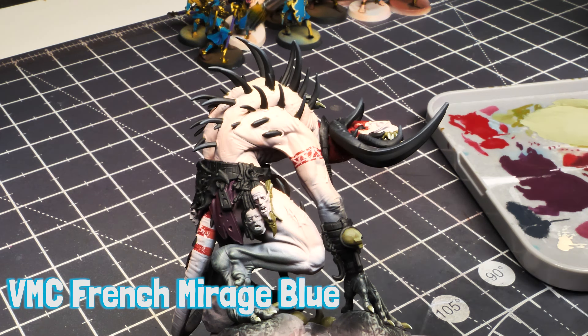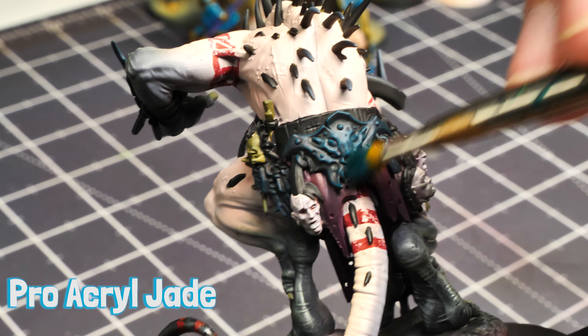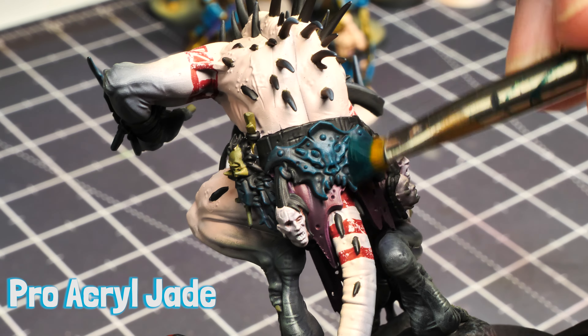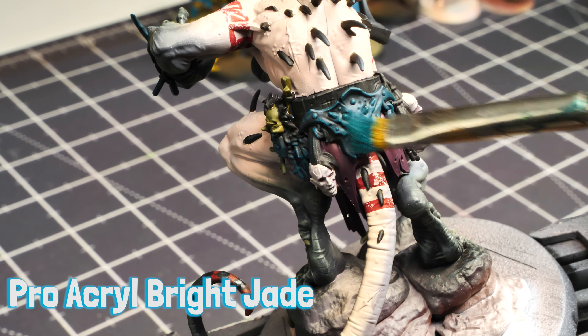Grab Pro Acryl Dark Jade and dry brush the armor bits. Then dry brush with standard Pro Acryl Jade a little bit lighter, leaving some Dark Jade showing through. The third pass is Pro Acryl Bright Jade — even lighter — with much less pressure, just catching the very highest points.